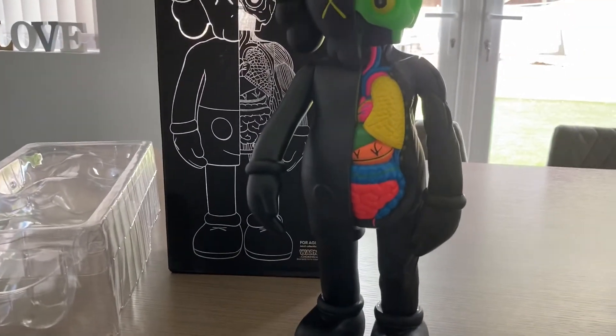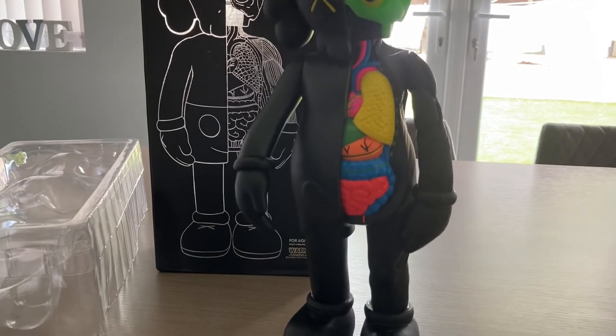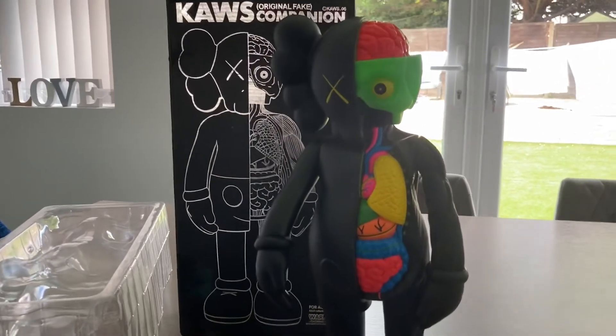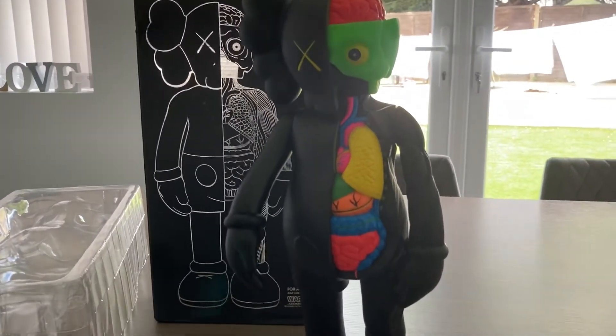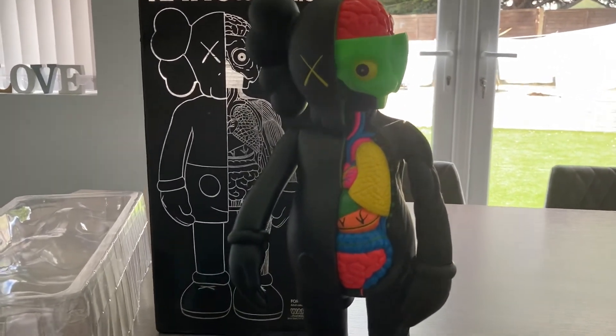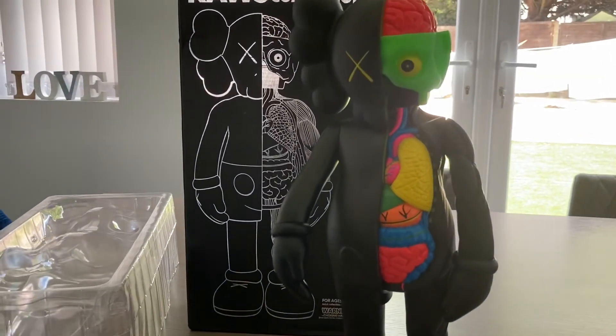The only negative I would say is about the box. In terms of delivery, it lists about two months delivery from China, but to the UK here it arrived in about one month, so I was pleased to see it arrive well before the expected date. If you're after one of these I would recommend it — for about 50 British pounds, or whatever it is in your local currency, it's worth checking out. I'll put the link in bio in case you want to get one. Good luck.